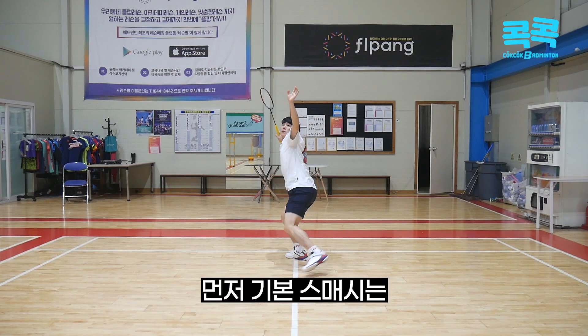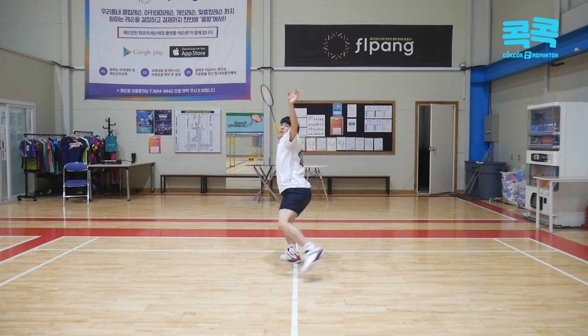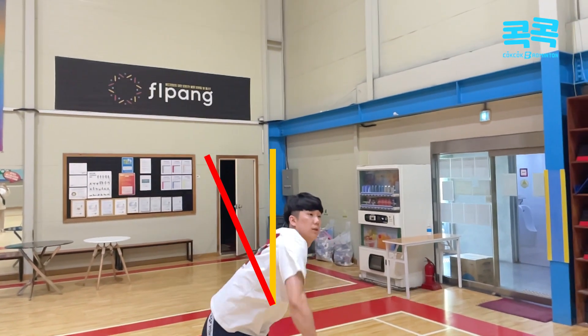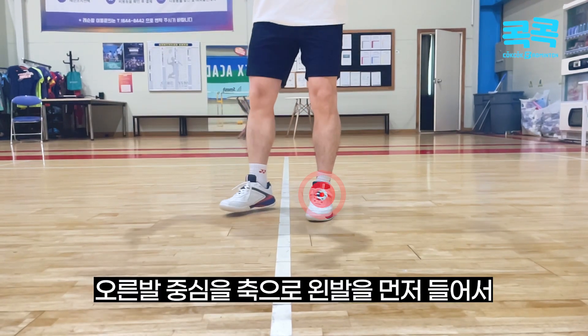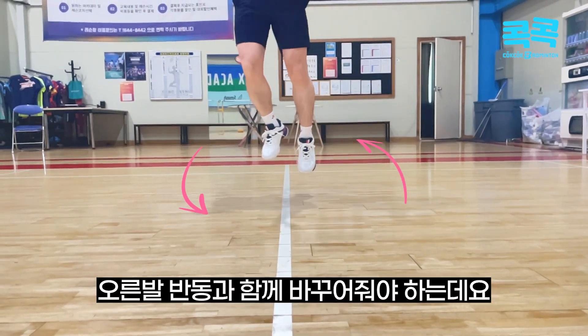먼저 기본 smash는 오른손잡이 기준으로 오른발을 뒤로 빼줄때 오른쪽 상체중심이 뒤로 넘어가지 않아야 합니다. 오른발중심을 축으로 왼발을 먼저 들어서 오른발 반동과 함께 바꿔줘야 하는데요. Then,